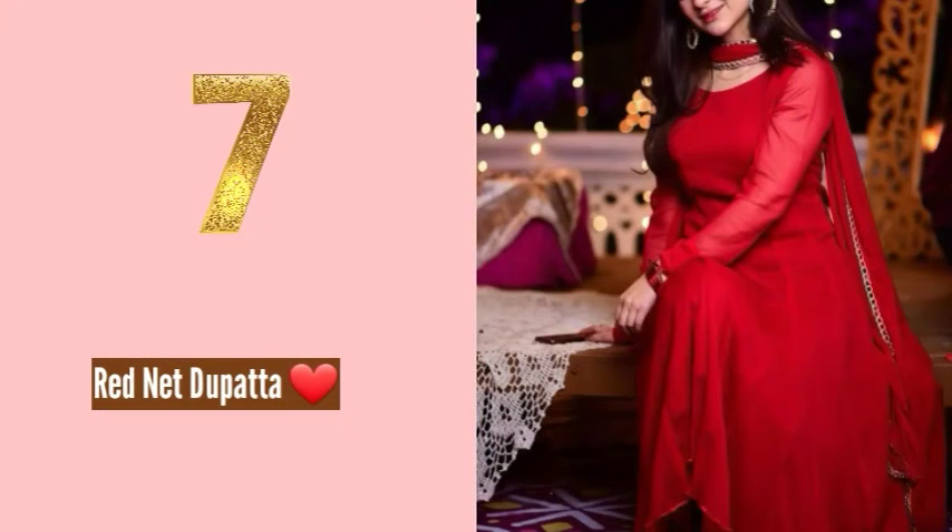All the links are in the description box so you can check out whichever one you like and purchase it — the choice is entirely yours.